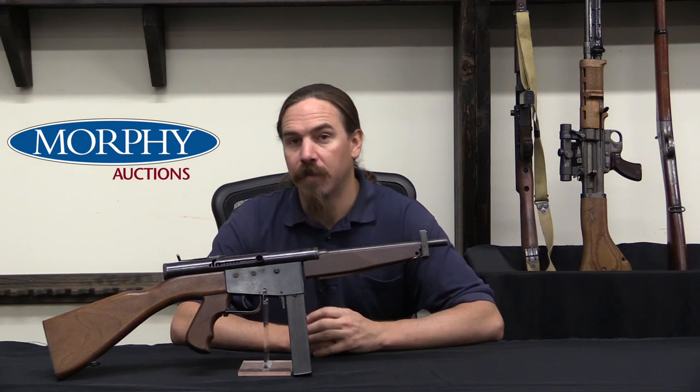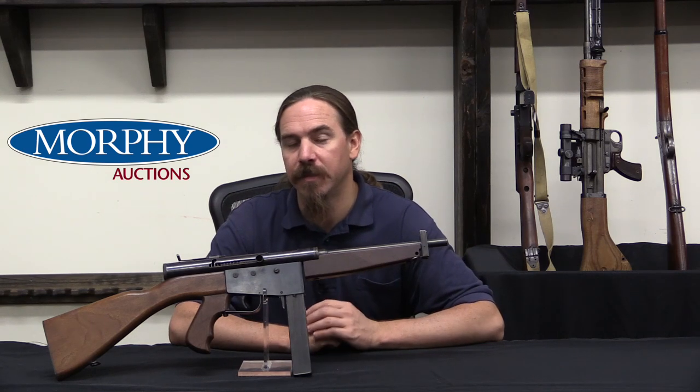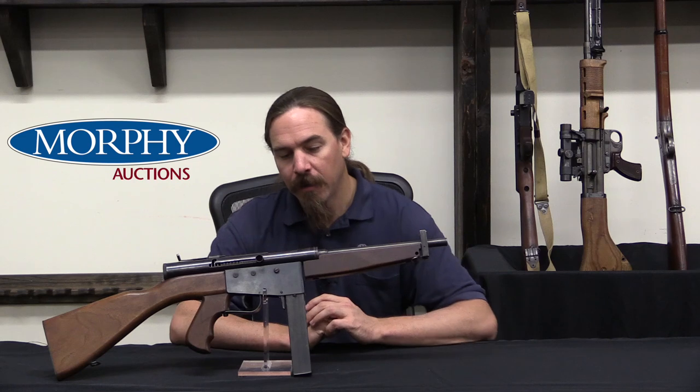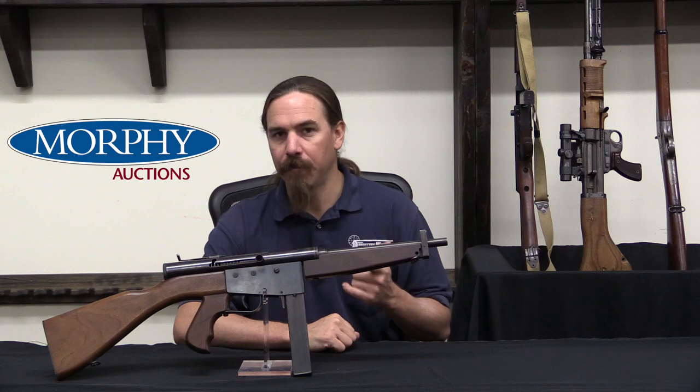Hi guys, thanks for tuning in to another video on ForgottenWeapons.com. I'm Ian McCollum, and I'm here today at the Morphy Auction House taking a look at some of the guns that they're going to be selling in their upcoming Fall of 2018 firearms auction. Today we're taking a look at one of the early guns designed by one Gordon Ingram. This is a Police Ordnance Company Model 6.